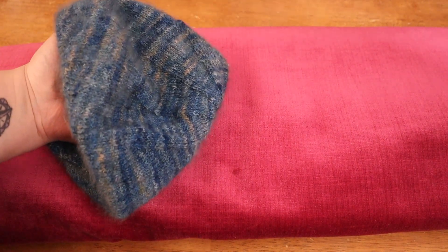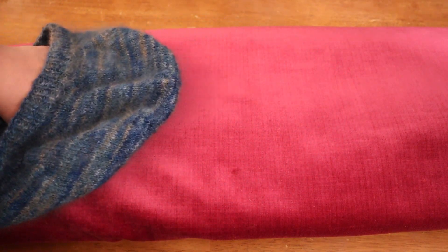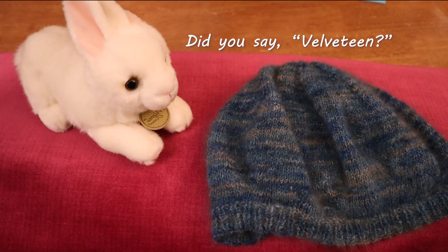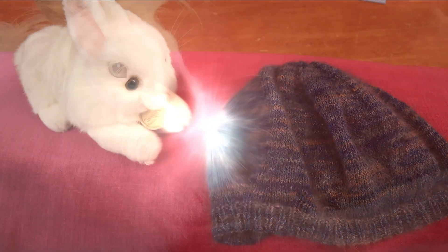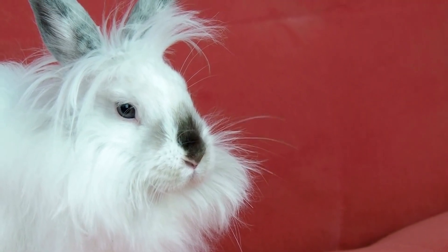I have a bolt of velveteen fabric, and I'm going to put that on the table. I'm going to take the hat and swipe it across the velveteen to see — do we have any of this fiber shedding out of the hat, or is it holding on? I think this hat passes the test. My supervisor is here to see what's going on. I think this means we are officially bunny approved.